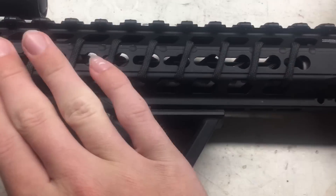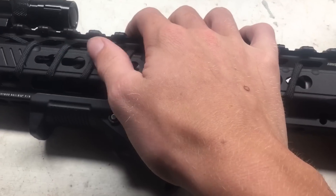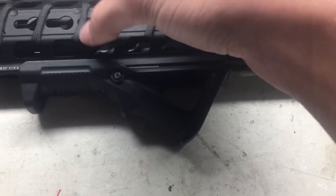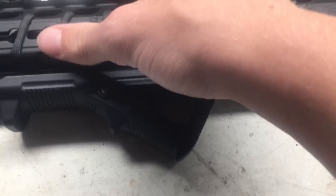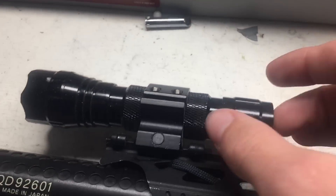Next on my build is my custom paracord grip that I made. I like it — it adds a little bit of grip. As you know from my last video, I really like paracord.